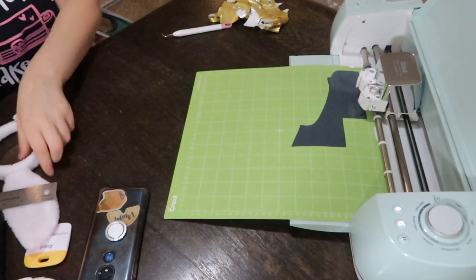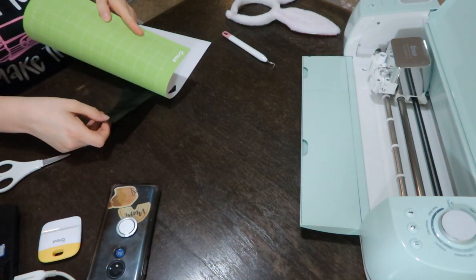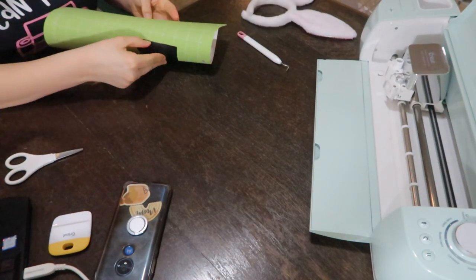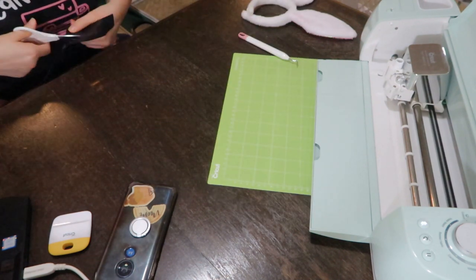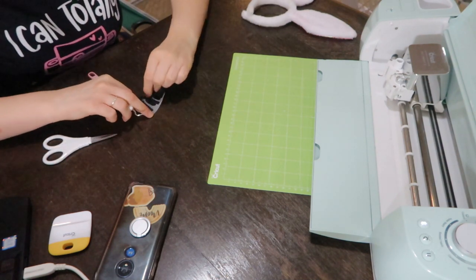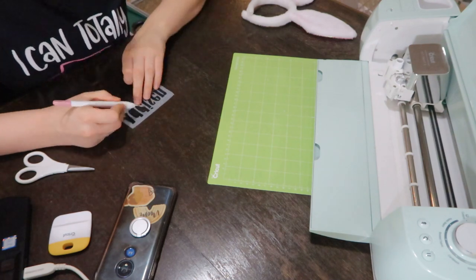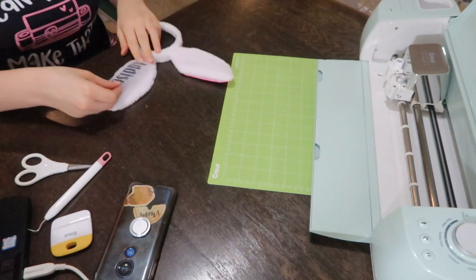When I pulled out my heat transfer vinyl, I realized I did not put the shiny side down, which meant it cut on the wrong side — really frustrating. All I had to do was flip the vinyl over to put the shiny side down, reload it, and cut it out again. Thankfully it didn't cut all the way through so I didn't waste the vinyl, but if this happens to you, you can try cutting it again flipped the opposite way, or you might need a whole new piece. It happens even to experienced crafters like myself four years later.